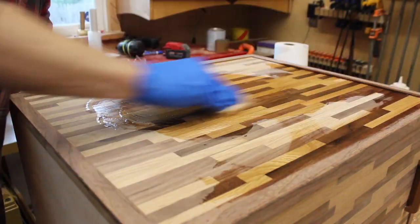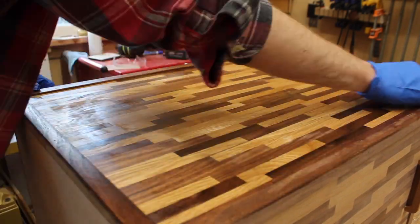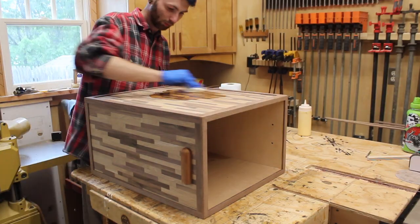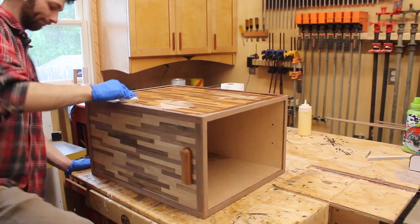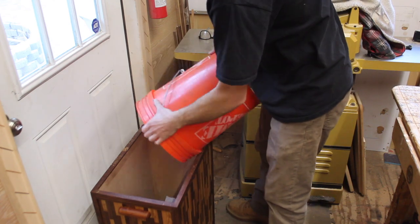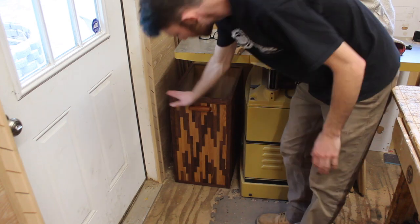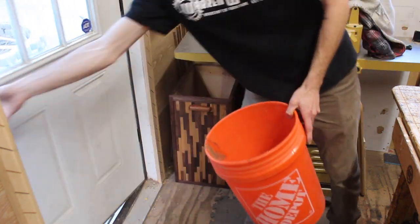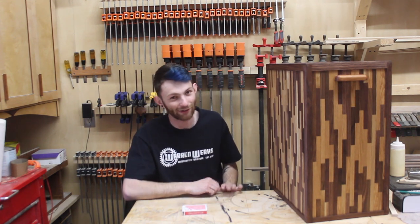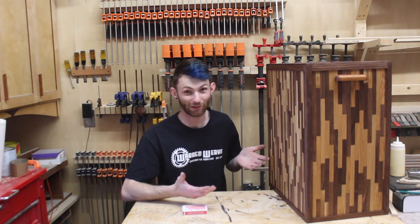I used some teak oil just to give nice protection and to see how this would look with a finish on it — and you can see it really brought everything to life. This was just a fun project all around. I had no idea what I was going to build out of scrap when I first walked into the shop, just kind of let my mind run. This trash can came out awesome — it's over the top for a trash can, but what better thing to make out of scrap than something to put more scrap into.